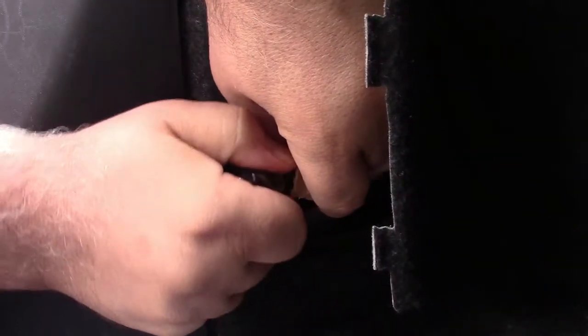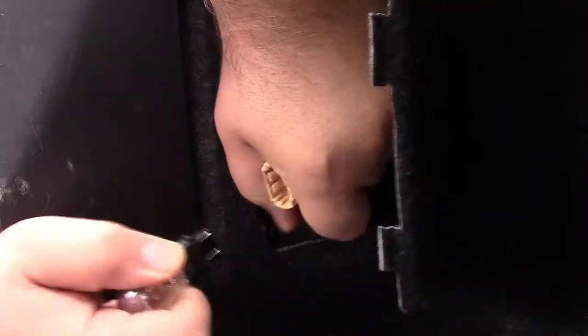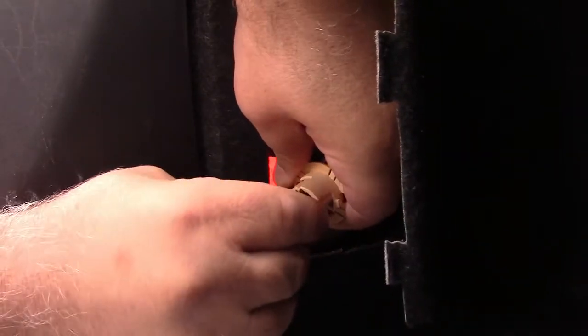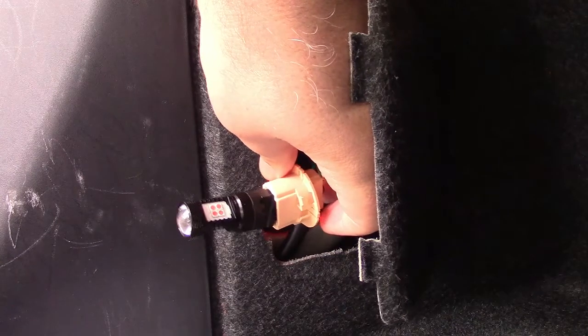Now very simply, you just wiggle that out of the socket and work it out. Now we get the new Auxedo bulb, go ahead and plug that in, just wiggling it until it goes in — and there it is right there. I'm going to test this while it's out before putting it back in, because that's actually the hard part. So I'll put the parking lights on. You can see a nice brilliant red on all sides of it, and also coming out from the lens. Now I'm going to step on the brake, and it should go brighter. So you see that works quite well.